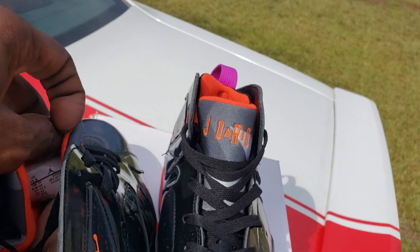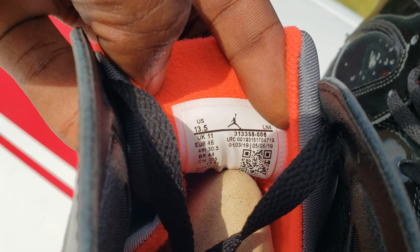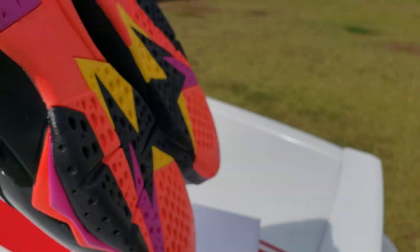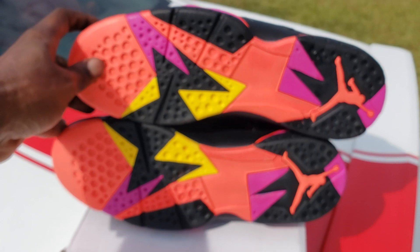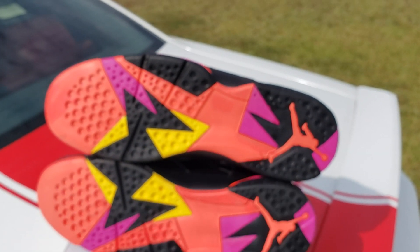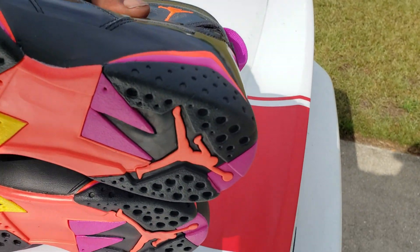Size tag info — US 13 and a half. Date info reads 1-3-19 and 5-6-19, LM4. Let's see the bottoms. There's a little yellow hit on the bottom along with that infrared crimson and purple. That's about it for the sole.